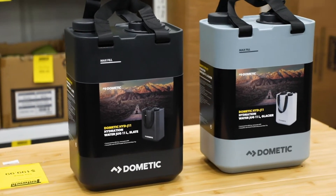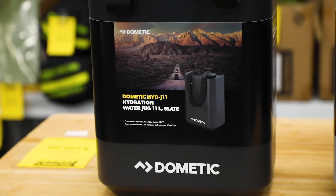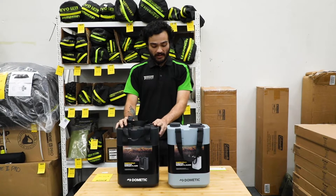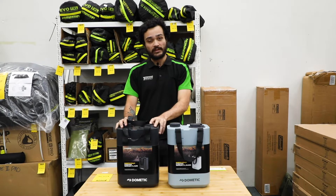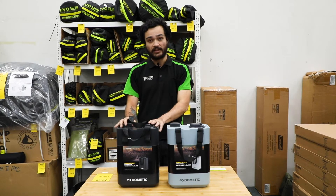The Dometic Hydration Water Jug is designed for general camping. It's made from a food-grade safe plastic that is also BPA free. It roughly weighs about 1.75 kilos dry and holds roughly 11 litres of water.